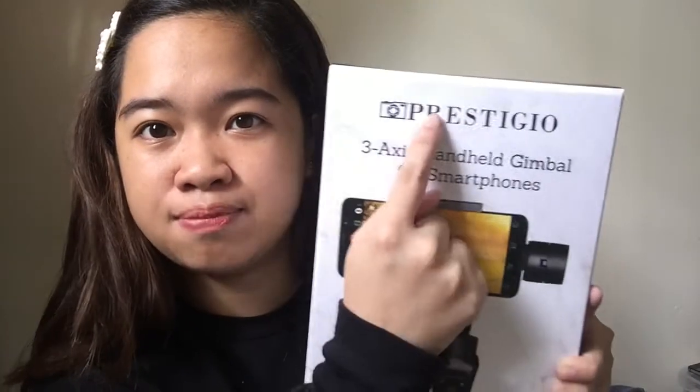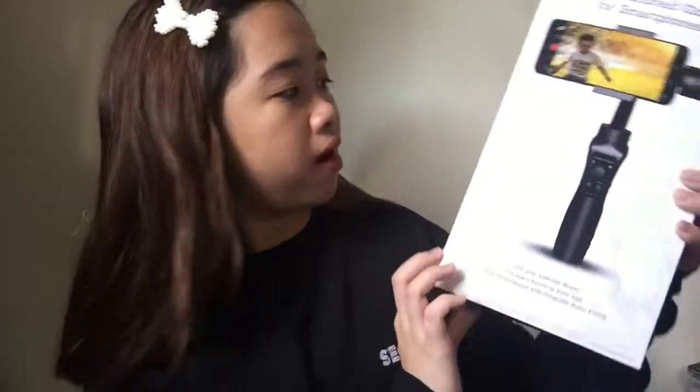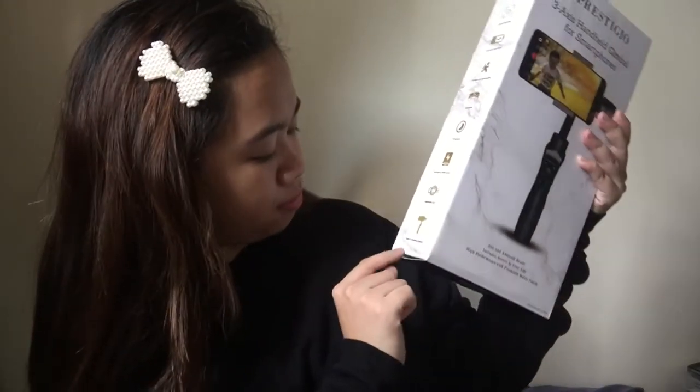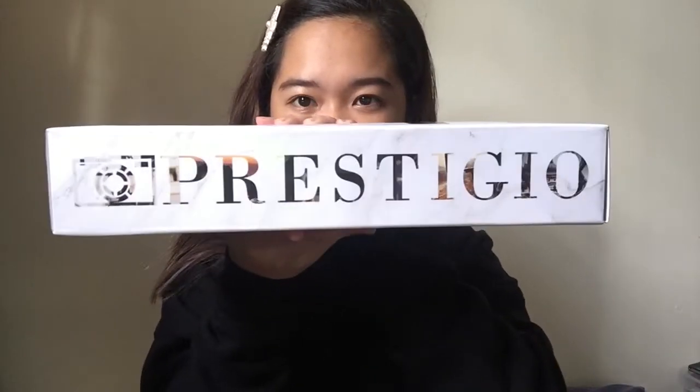So let's proceed to the unboxing. This is the box — you can see the brand name Prestigio on it, and this is the actual look of the gimbal shown on the box. On the side, it shows the basic specs and features. On the other side, there's a comprehensive explanation of the features.